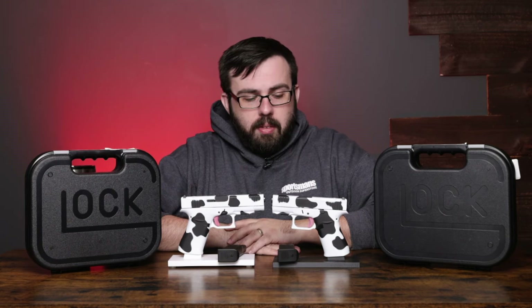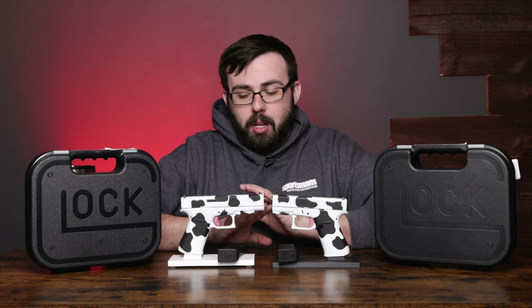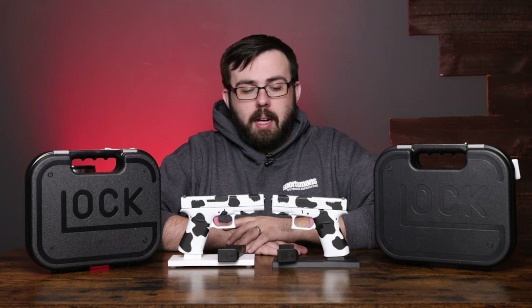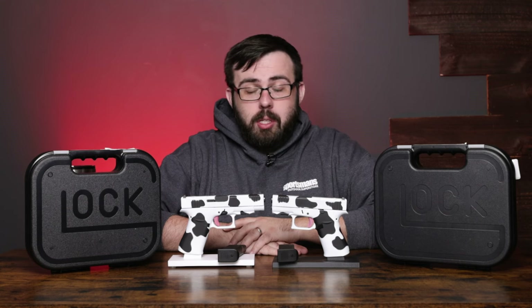But overall, great pistols. Love the design. If you're a farmer or if you just love cows, these are going to be a great addition to your collection. Get them while they are hot because these are going to be a limited time supply. Thanks again for watching, and we'll see you in the next one.